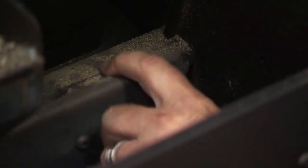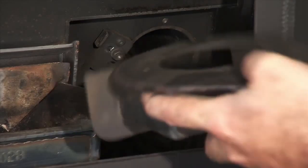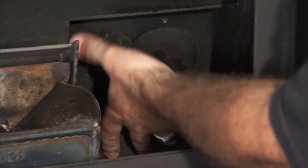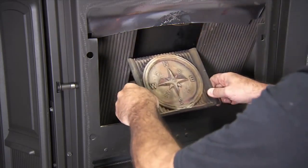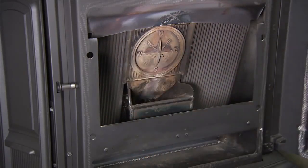Reinstall the combustion cover and clean-out combustion cover. When reinstalling the combustion cover assembly, make sure that you insert the bottom of the cover first prior to putting it into place. Reinstall the cast iron heat exchanger covers, then the center medallion. Replace the ash pan and close the front door.